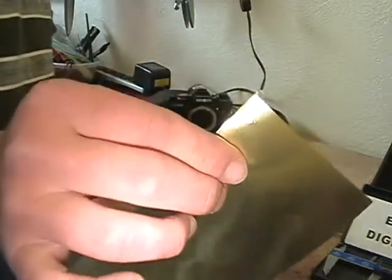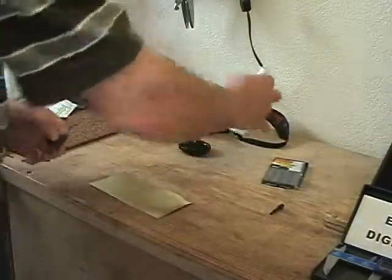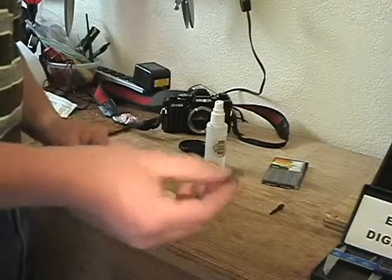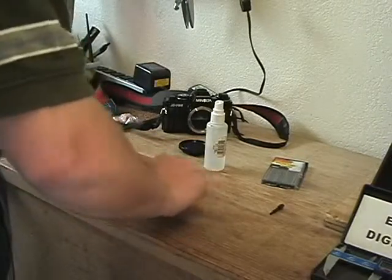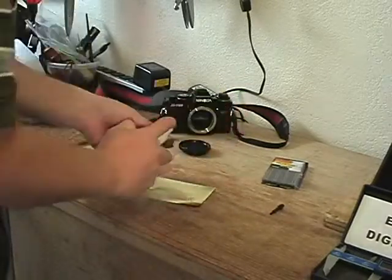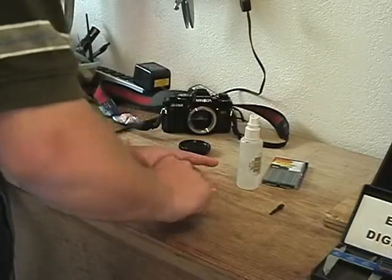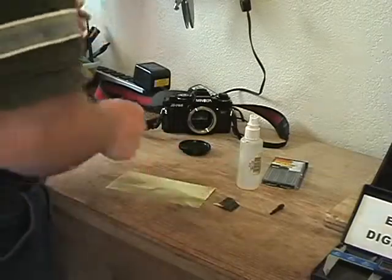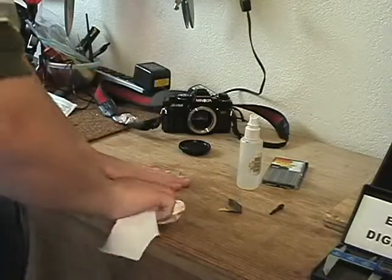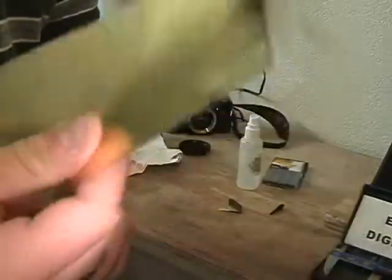Now that you have your hole in there, go ahead and do the same thing you did when you punched it with a sewing needle. Take a little water and your fine sandpaper and sand both sides of it. Make sure you spend a little time here — I'm doing this quickly just to demonstrate. Then take a paper towel and wipe it off.